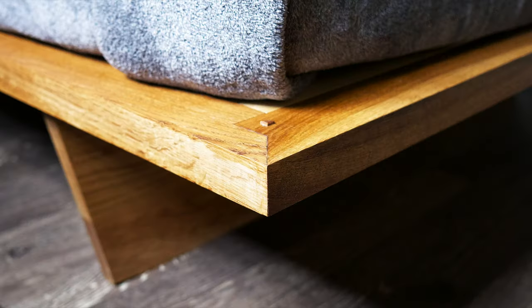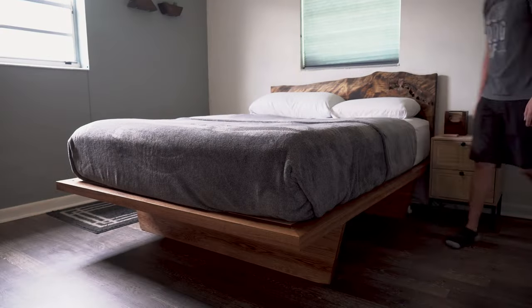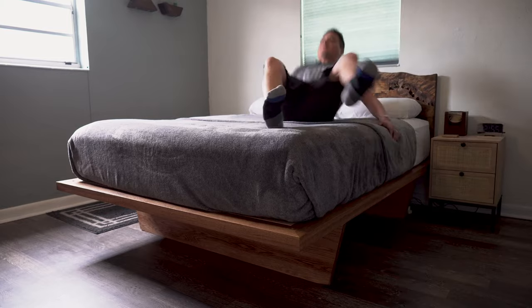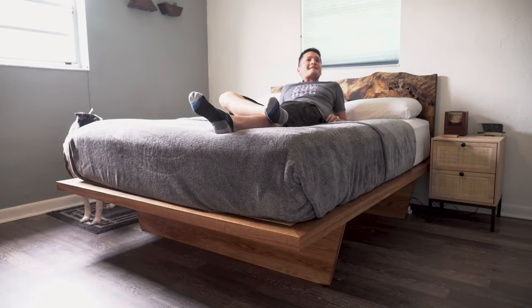With it all said and done, I'm super proud of how this all turned out. As always, thanks for watching and see you next time here at Cowdog Craftworks. Hey babe, you want to come test out this bed? We're heating and relaxing today.